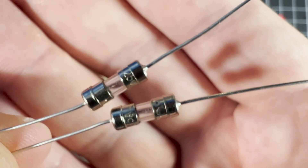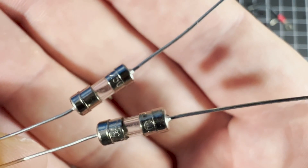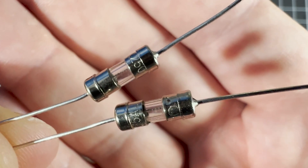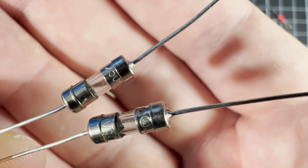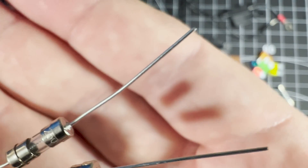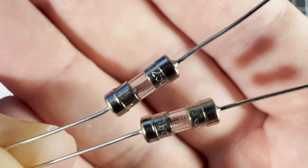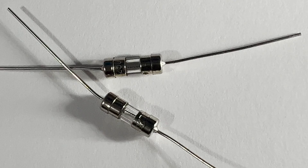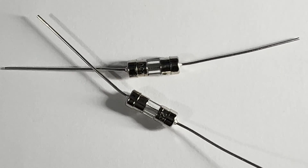Here's another type of fuse — a through-hole or axial lead fuse — which is designed to be soldered to a circuit board. Often these are used to provide an additional layer of protection to the circuitry in the event that other safety measures and fuses fail for some reason. This particular design has a glass housing but you can get these with ceramic housings too, and they actually very closely resemble a resistor at first glance.